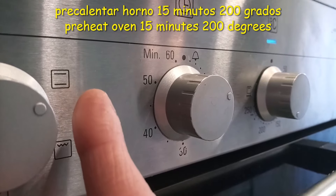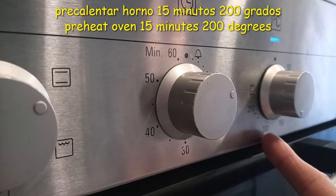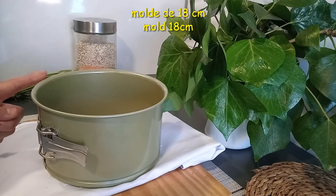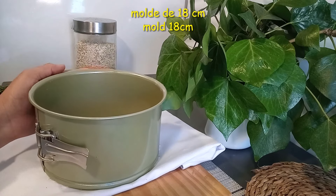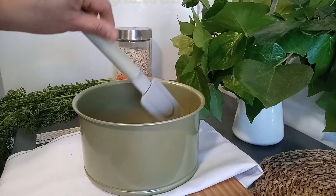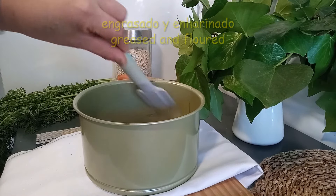Es importante precalentar el horno con calor arriba y abajo 15 minutos a 200 grados. Para tener el molde listo voy a utilizar uno de 18 centímetros. Para que no se pegue le he puesto papel de horno; también le pueden colocar mantequilla y harina. Para asegurar que no se pegue le voy a colocar un poco de aceite por toda la base.